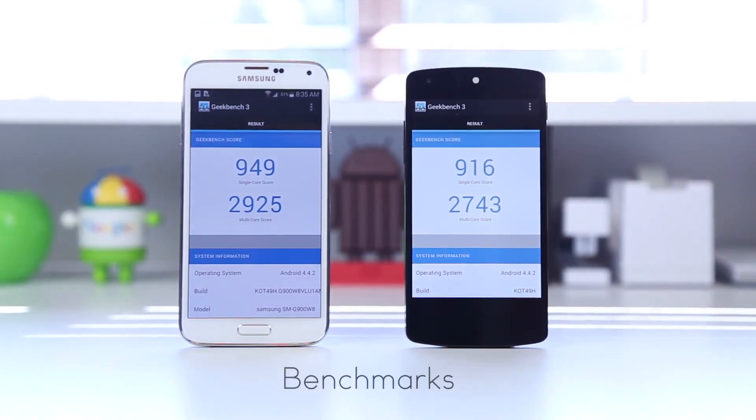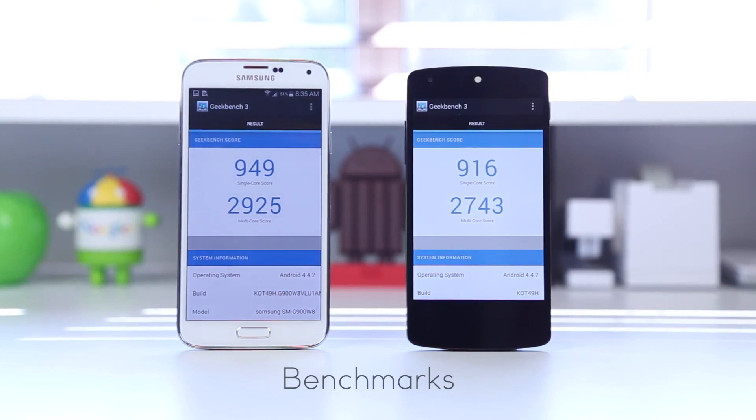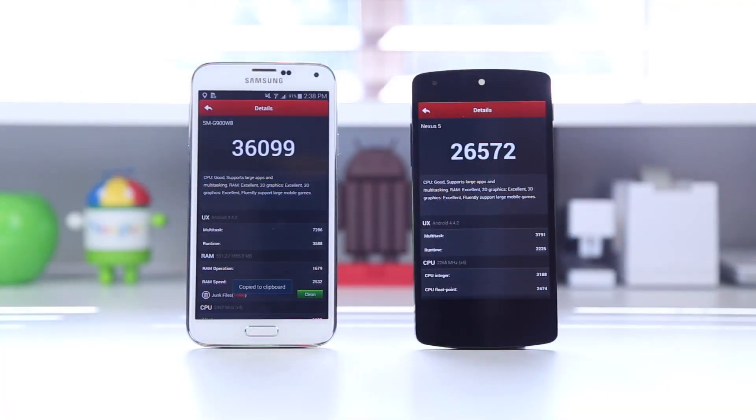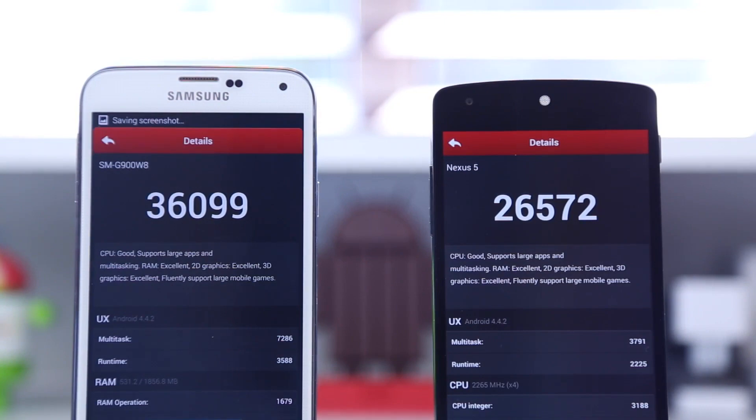The last thing we're going to look at is the benchmark test. It's fair to say a benchmark score really isn't going to reflect real life performance differences between two devices. You can expect the S5 to come out with a better score with its Snapdragon 801 vs the 800, and clock speed of 2.5 vs 2.3GHz, but both phones are extremely snappy and able to handle anything you throw at them. The S5 came out with a Geekbench score of 949 single-core and 2925 multi-core, while the Nexus 5 scored 916 and 2743 multi-core. On the AnTuTu benchmark, the S5 came in at 36,099 and the Nexus 5 at 26,572.